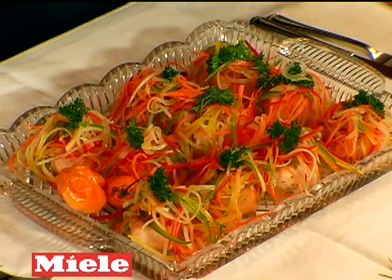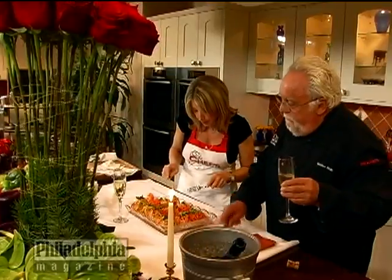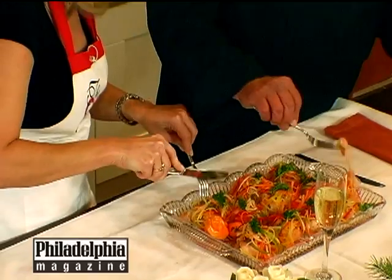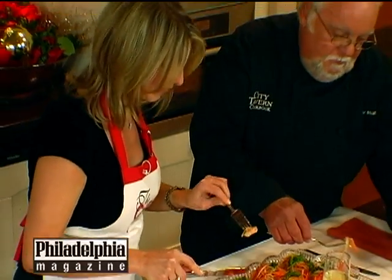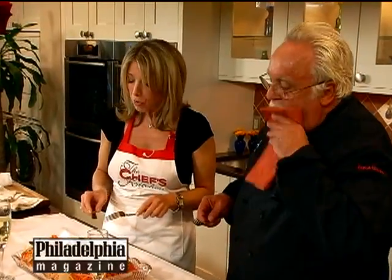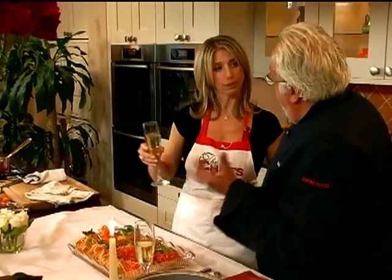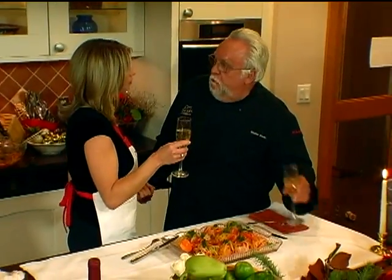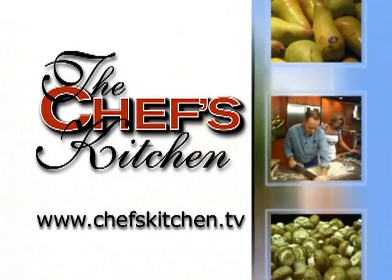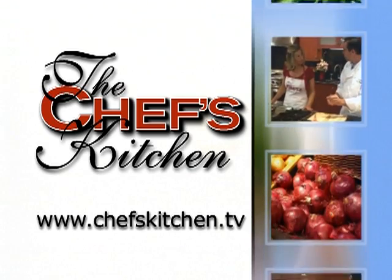Happy holidays — just watch the habaneros! Let's take a bite. If I get a habanero in my throat and can't speak, you can wrap the show for me. Mmm. Beautiful. Very, very good. Remember, you can let it sit overnight — next day it gets even stronger. I love it. And any fish will work. Thanks again, Walter — it's always a pleasure to celebrate the holidays with you. To see today's recipe and all recipes featured on the Chef's Kitchen, log on to ChefsKitchen.tv.